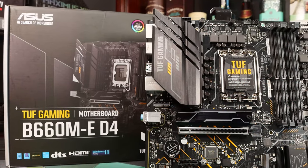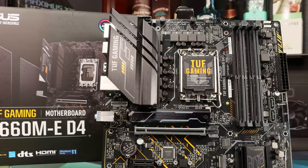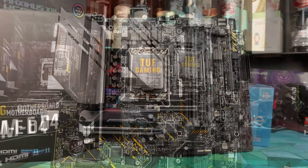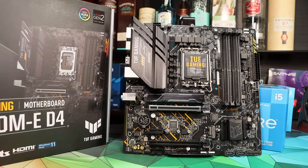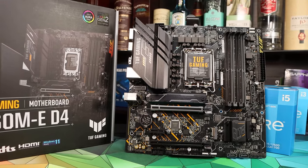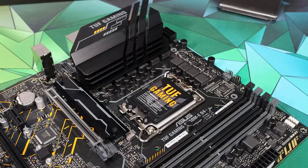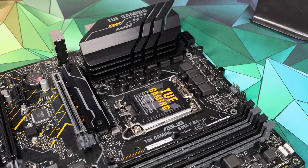Moving into slightly more expensive territory, we've tested the ASUS TUF B660M-E D4. This has a more gamer-focused branding and uses a 10-phase power design with partial heatsinking. It's available from around $150 for this version to $180 for the B660M Plus Wi-Fi. Do be cautious when shopping around as ASUS have released at least eight versions of the TUF B660 motherboard this generation, so be sure of what you're getting.